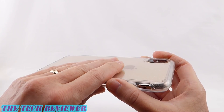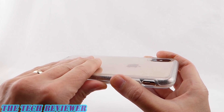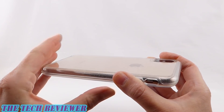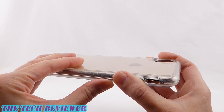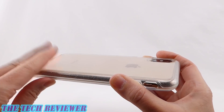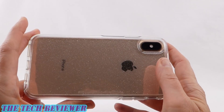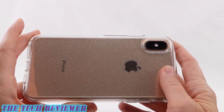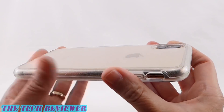Overall, it's a very nice feeling case. The back has very little grip — it's basically slippery — but the rubber on the sides gives you some grip, so overall this is not a terribly slippery case in the hand. It's going to slip easily in and out of pockets and handbags, which is great. And of course, this supports wireless charging and has plenty of protection for your protruding camera.